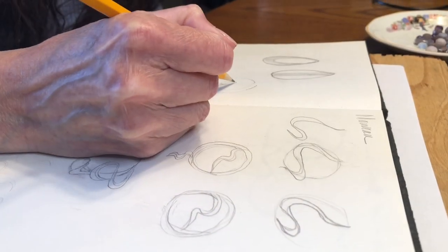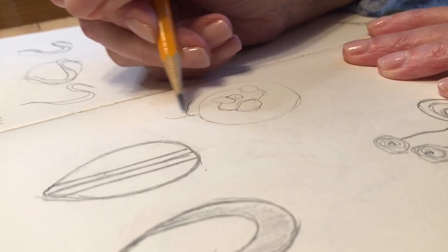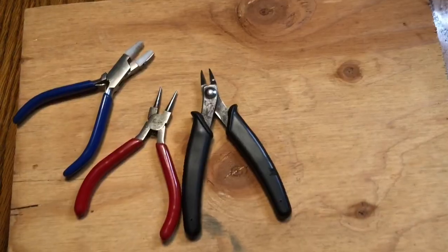I have an idea for a design so I draw a quick sketch in my jewelry design sketchbook. I'm not worried about my drawing — I'm only worried about getting my general idea down on paper. I assemble my tools and materials before beginning my project.